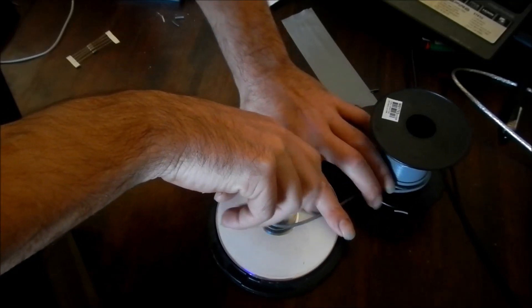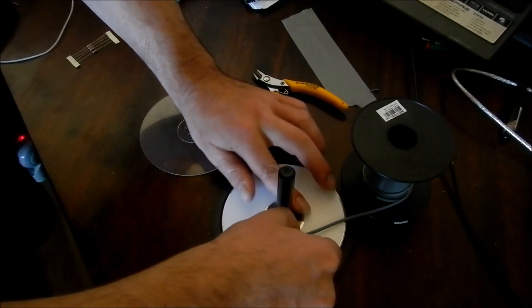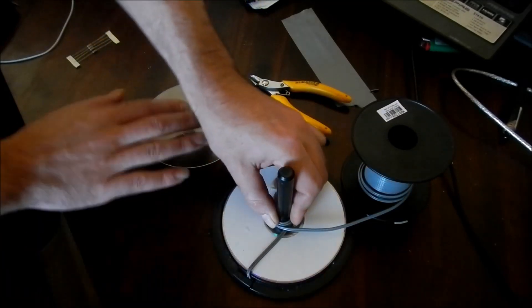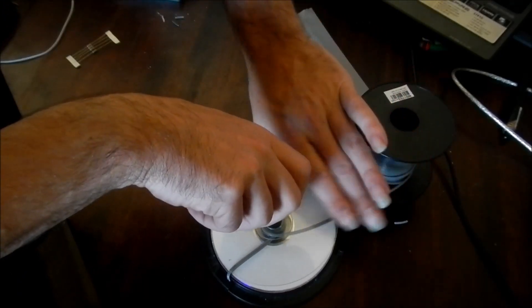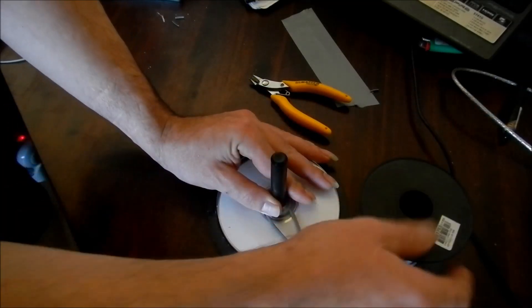The first wind or two is a little bit tricky but after that it gets a bit easier. Once you get the first couple down and you get out from the centre it gets a lot easier. You do have to hold a bit of pressure on the clear divider to get it all to go well.